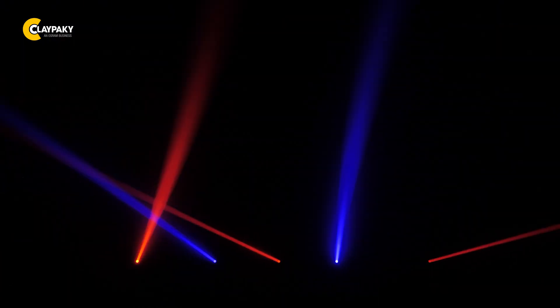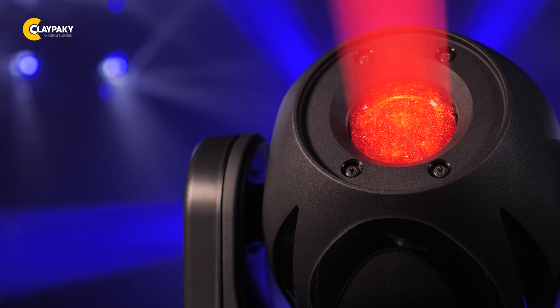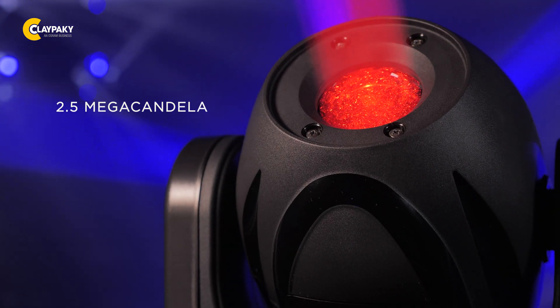For beam application, the Mini Stilos HPE is the best option thanks to its high intensity, which cannot be achieved by any other LED-based beam fixtures. With just 20 watts of laser engine power consumption, the Mini Stilos HPE delivers 2.5 megacandela.